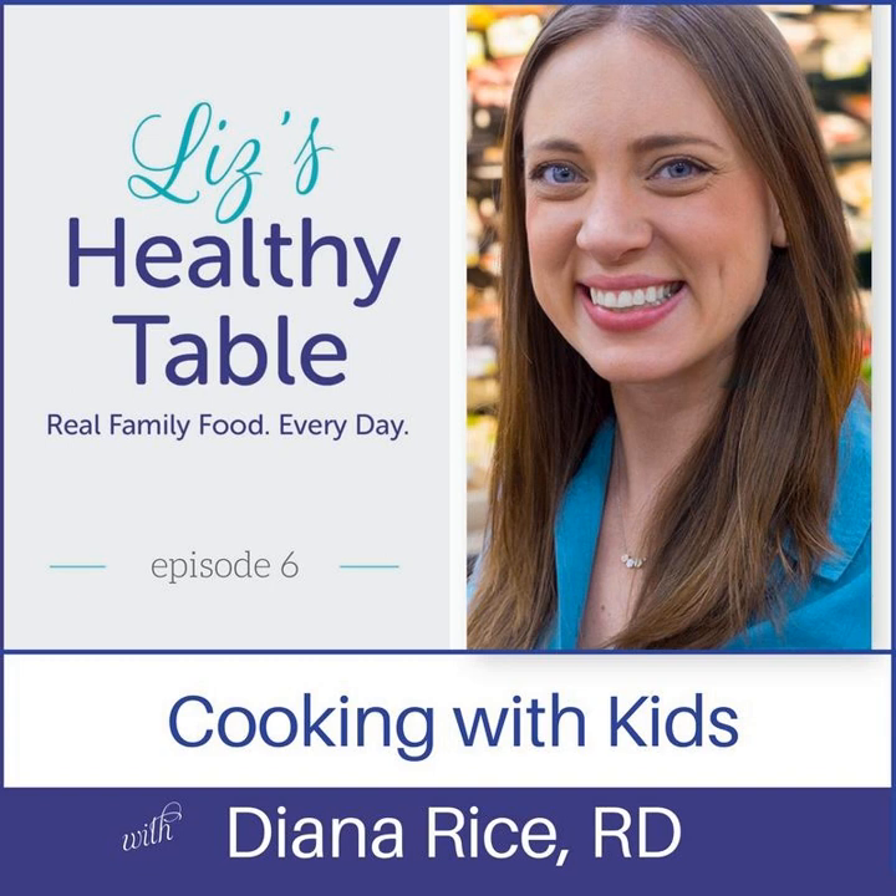You're listening to Episode 6 of Liz's Healthy Table. Looking for a healthy new way to feed your family without the hassle and hype? Welcome to Liz's Healthy Table, where your host, registered dietitian nutritionist Liz Weiss, serves up fresh and flavorful recipes with a tasty side of science, good nutrition, and fun. Are you and your family ready for some wholesome food that tastes great too? Don't change that dial. Your food adventure starts here.